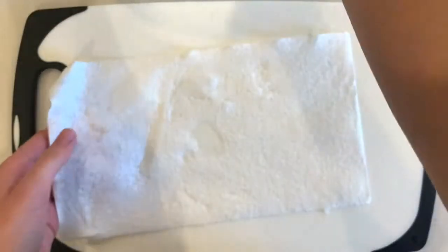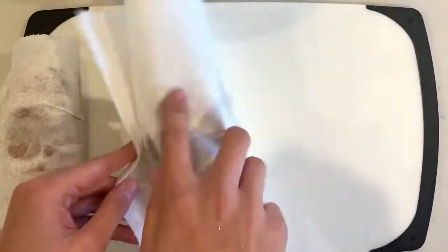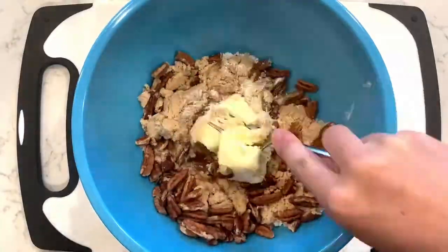To start us off, we are going to make the sweet potato casserole. Give your sweet potatoes a nice wash and scrub, and while they're still wet, roll them in paper towels and pop them in the microwave. They should cook for about 8 to 15 minutes depending on size — use a fork to poke them and make sure they are soft all the way through. While that cooks, we're going to get the topping together.